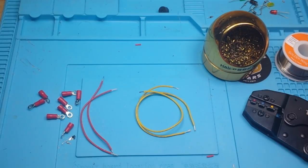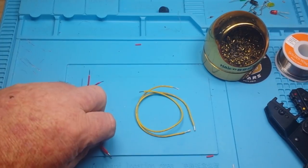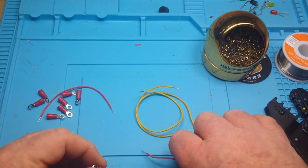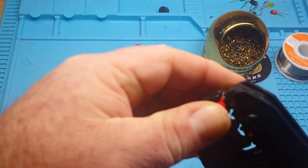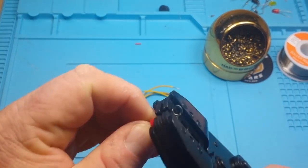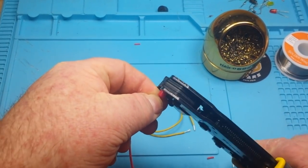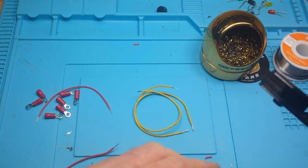First, you're going to need a proper set of crimpers — doesn't matter what kind, just some sort of ratcheting crimper. You're going to want to strip the wires to the proper length; these are stripped to about a quarter of an inch. How you do it from here is pretty much personal preference. I like to clamp them in here first, make sure I line everything up where I want it, and squeeze.